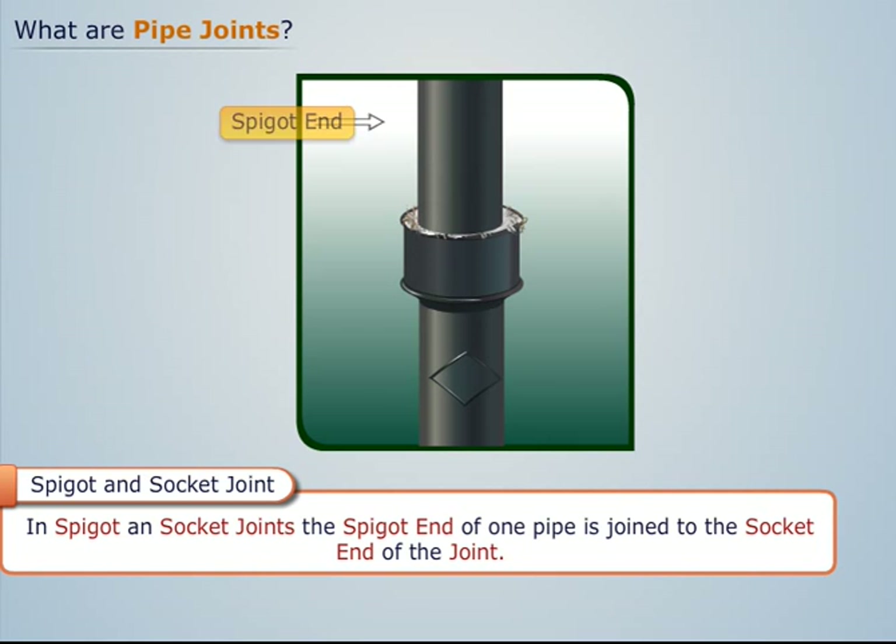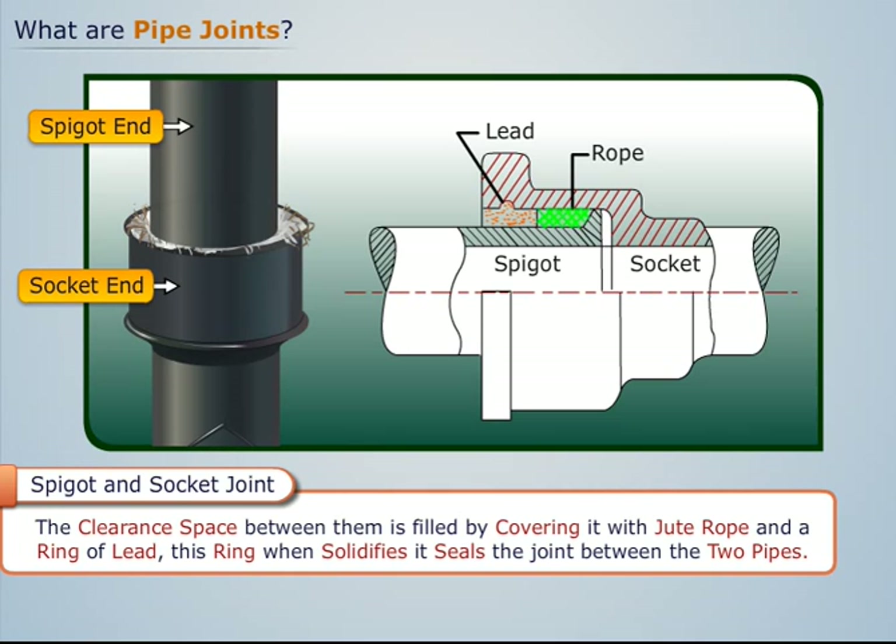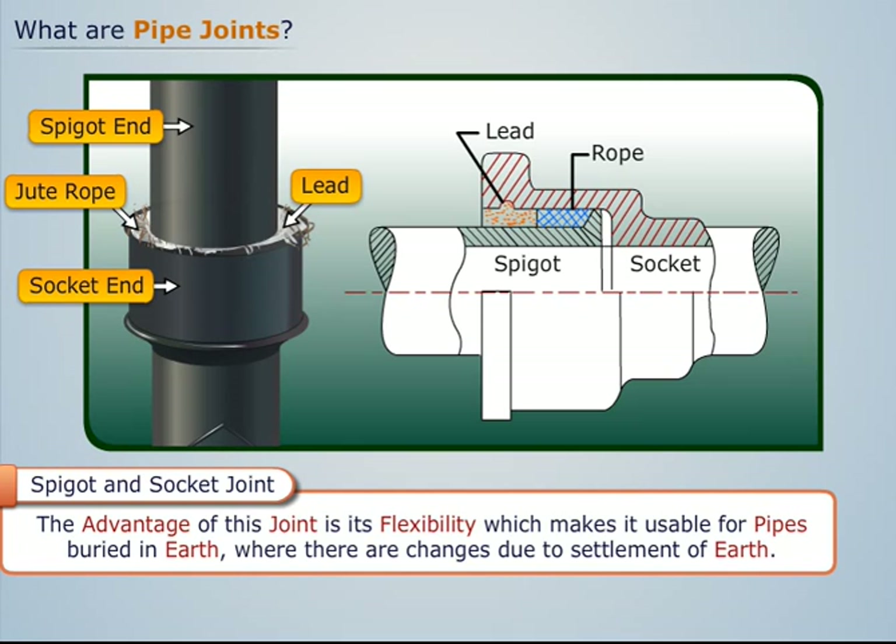In spigot and socket joints, the spigot end of one pipe is joined to the socket end of the joint. The clearance space between them is filled by covering it with jute rope and a ring of lead. When this ring solidifies, it seals the joint between the two pipes. The advantage of this joint is its flexibility, which makes it usable for pipes buried in earth, where there are changes due to settlement of earth.